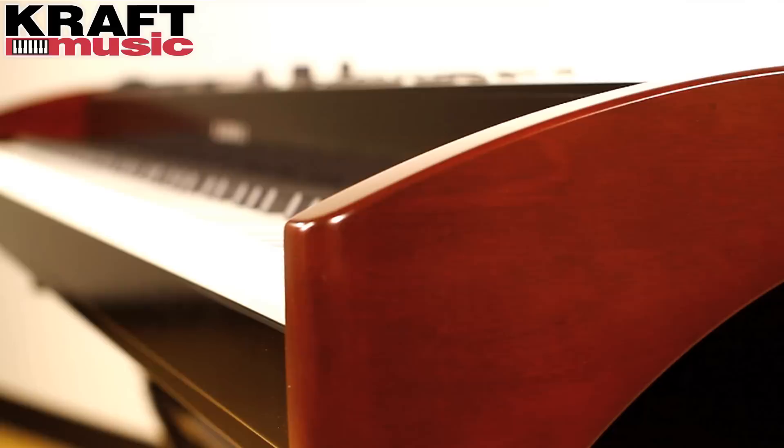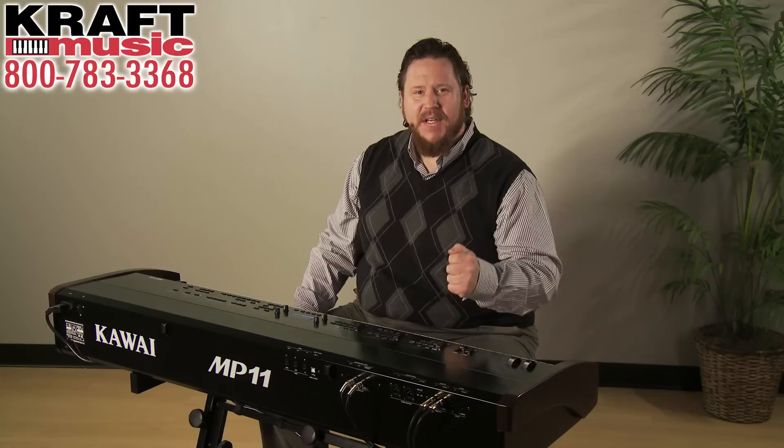The build quality of the MP11 is excellent. You've got a metal chassis, wood end caps, and a reinforced underside. The MP11 is built like a tank and feels like a grand piano.